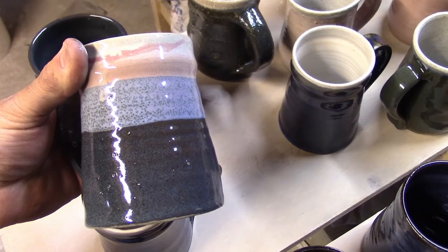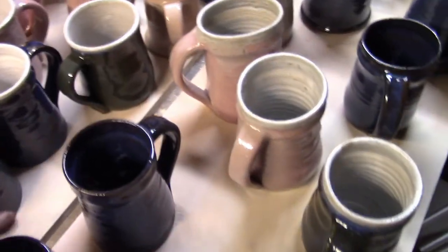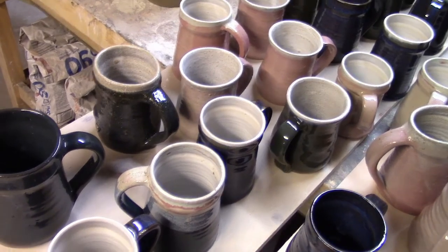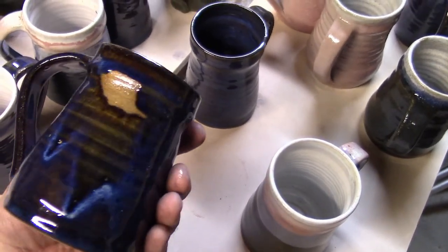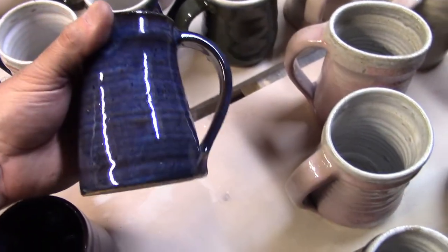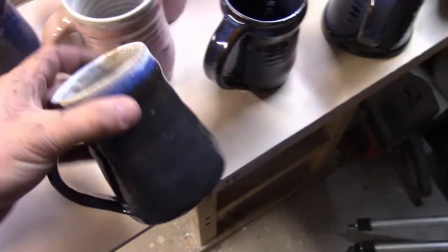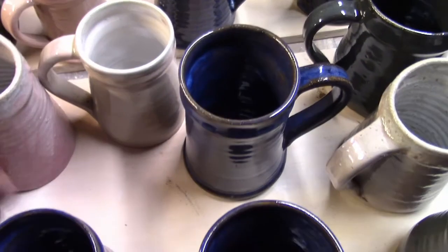This is ugly and full of pinholes. That was the first shelf on the bottom, which was in the path of the fire - especially when you slide that brick, the fire is gonna kind of rip across those. This was the second shelf. I don't remember missing a spot - not sure what happened there - but ugly, ugly, and this one's semi-decent but has pinholes. Nothing saleable here in any of these; I think every single one has a defect.